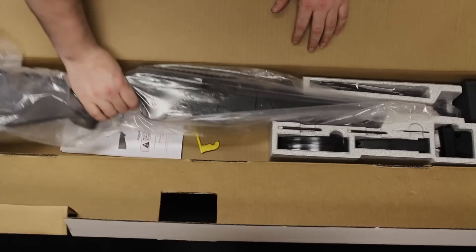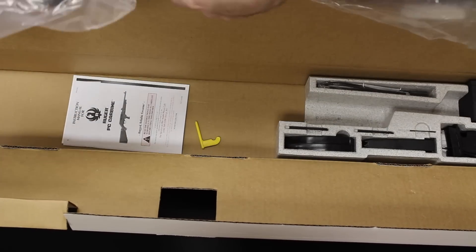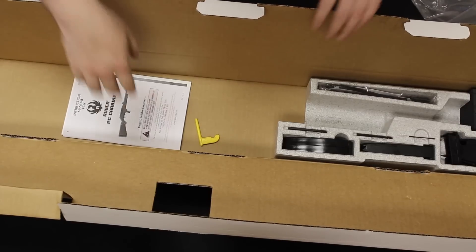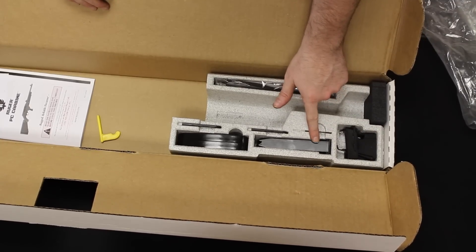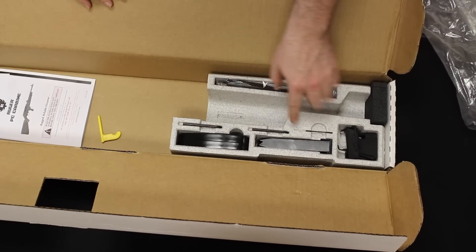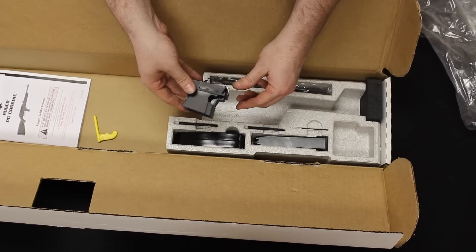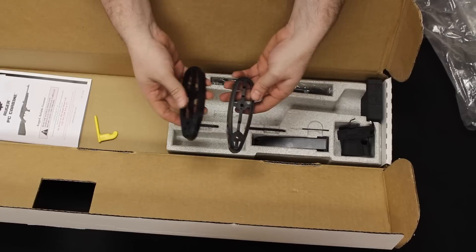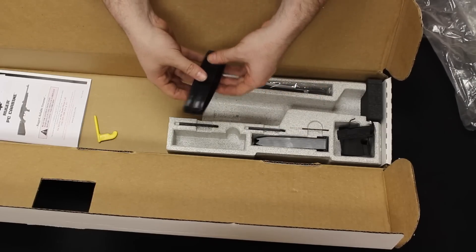On the inside of the Ruger box, you will see the carbine in a black plastic sleeve. Here's your warranty information and paperwork, your 17-round SR9 magazine, gun cable lock, and a couple of Allen keys — one for basic disassembly and others for further disassembly. There is also a magazine well adapter for Glock magazines, which I'll show you how to install later. The carbine also comes with three half-inch butt plates to extend the length of pull for different shooters.